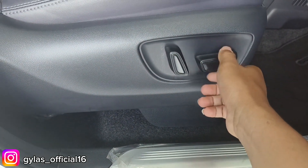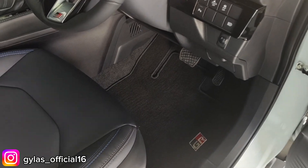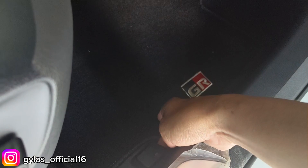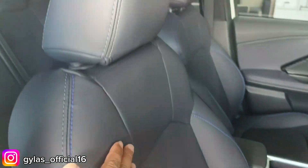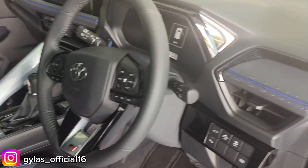Jok sudah elektrik, bisa dimaju-mundurkan. Karpet masih pakai karpet dengan logo GR. Transmisi automatic, dua pedal. Pembukaan bensin ada di sini. Jok sudah pakai kulit dengan tampilan sporty, ada tulisan GR juga. Headrest bisa di-adjustable naik turun.